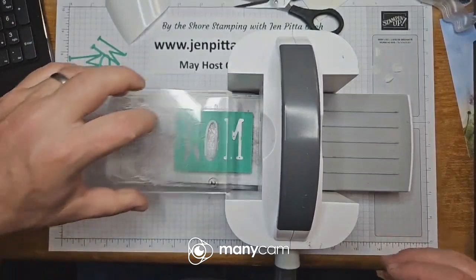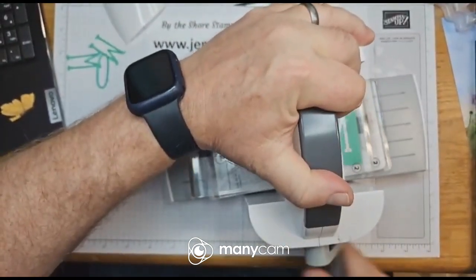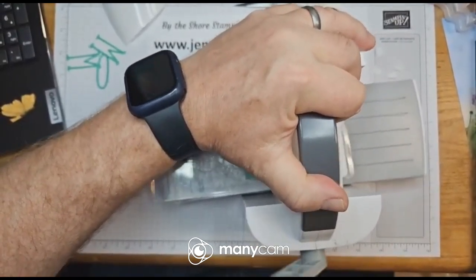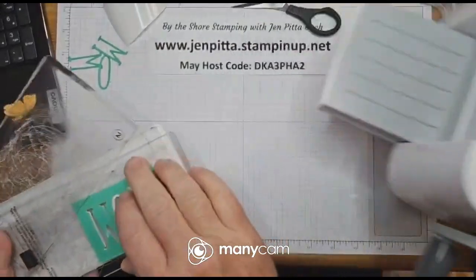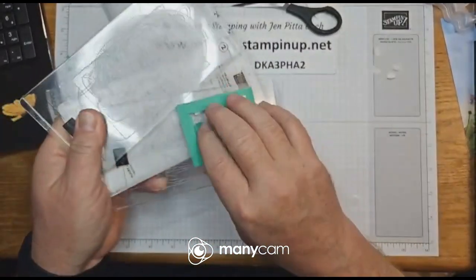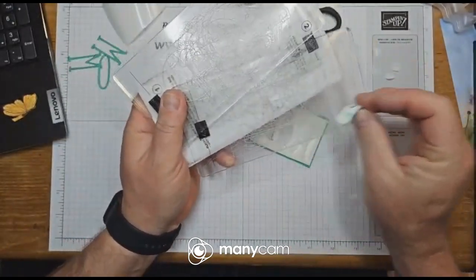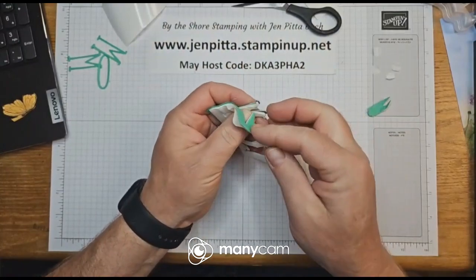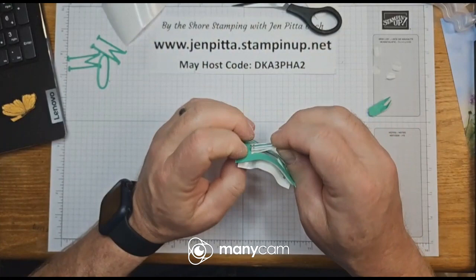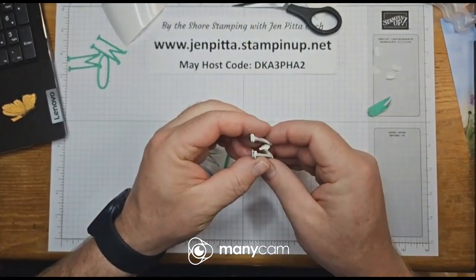Now we're going to do the second M and send this through three times. There we go. Something I started to say — I had asked what gets you in the mood to stamp, because I'm doing this because it's Mother's Day and my mom likes it. There's our other M — boom, just like so. That's how it's done. Instead of using tiny little dimensionals, you make self-adhesive lettering.